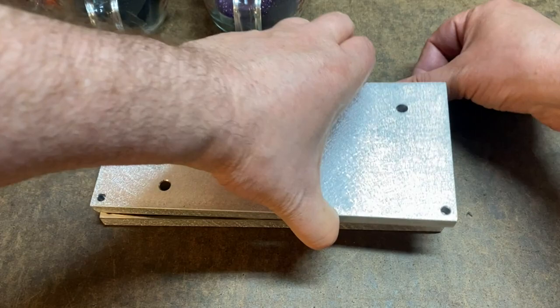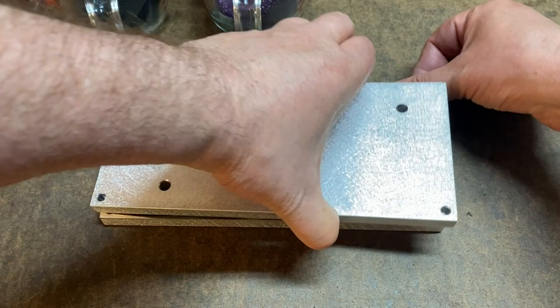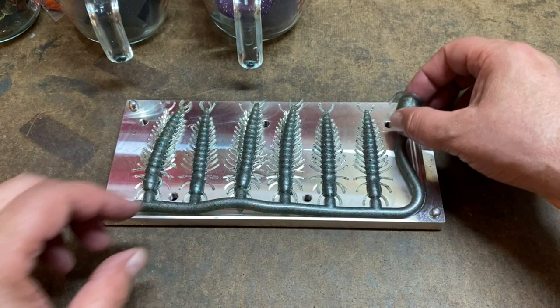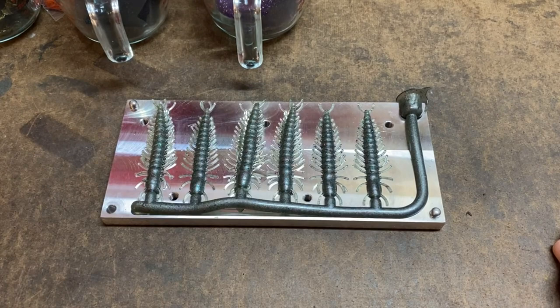This mold is from Bass Tackle. I have to say, as long as I do my part, she's perfect every time — nice base, all the little legs filled out. I hope these Helgramites catch that guy a ton of fish. We're just gonna pull them all off here.